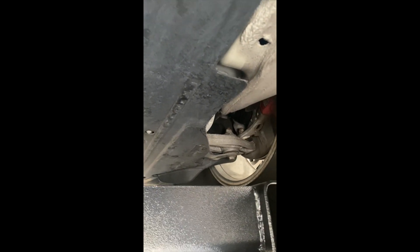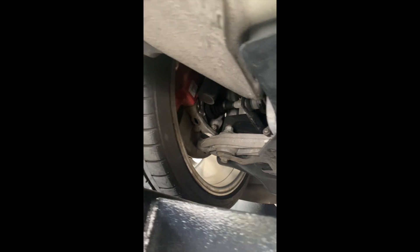Not a lot you can see here unfortunately, but you can see there's no leaks or anything up here in front. All the dry boots are all nice and dry.